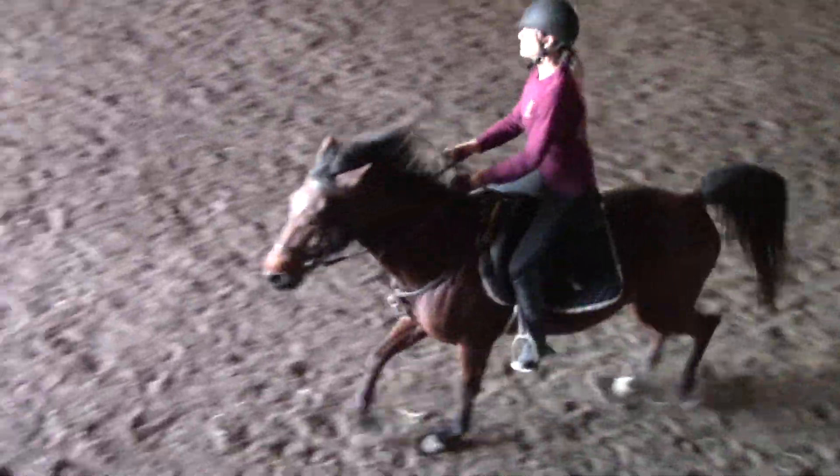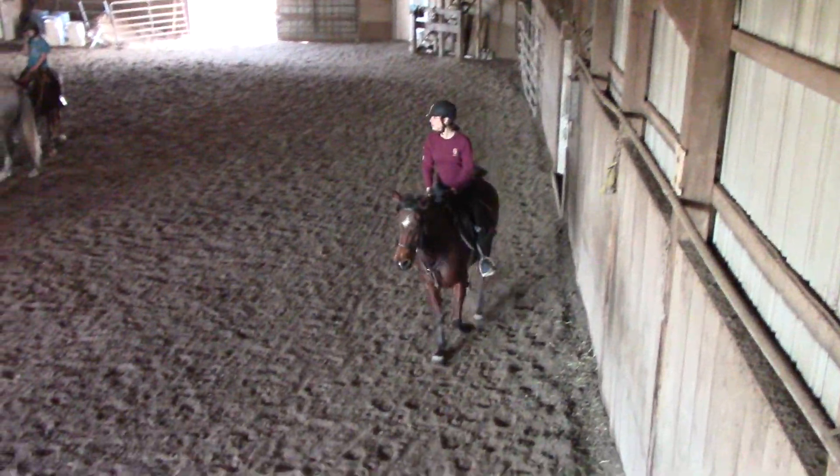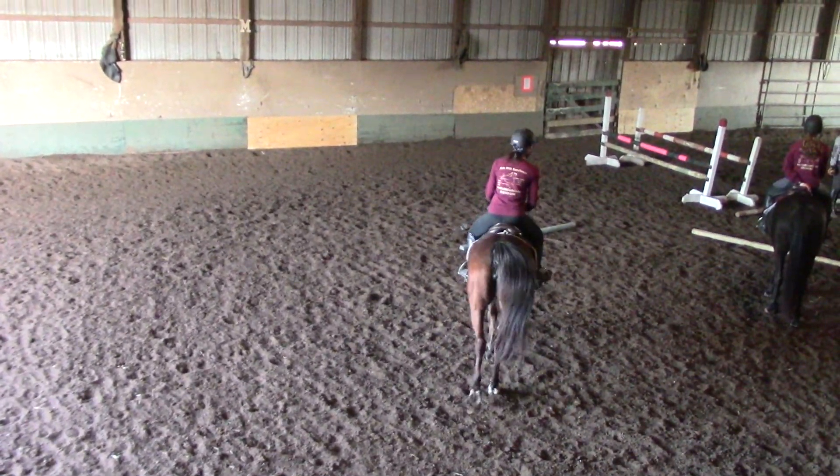Three, two, one. Awesome! And remember, when they jump, snap your chest bone down to their wither, then punch the hand. Two, pull! Yeah! That felt good.